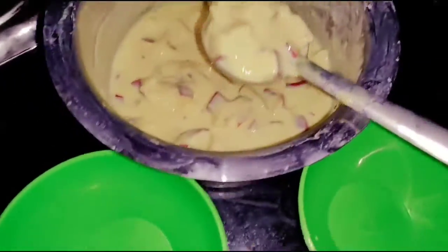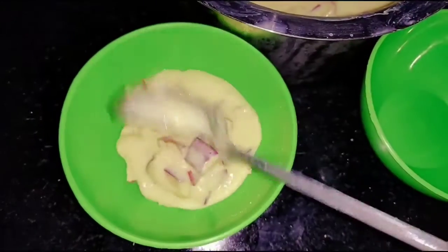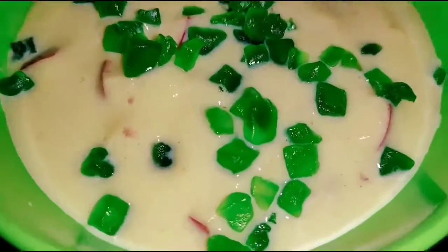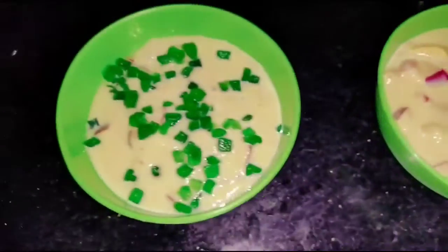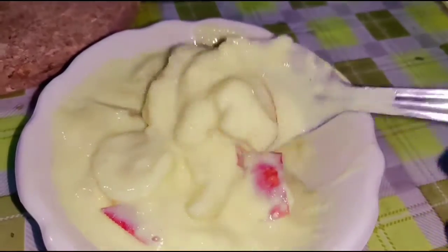You can choose any fruits you like. If you have any fruits, cut them up. We have apple, banana, pineapple, pomegranate, grapes, orange, and more.